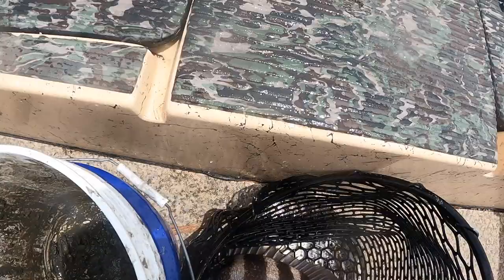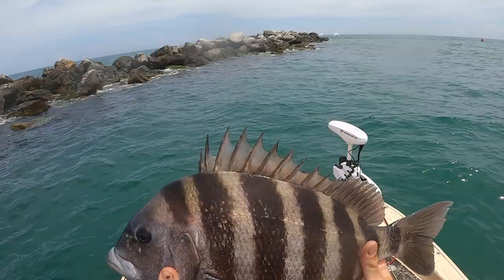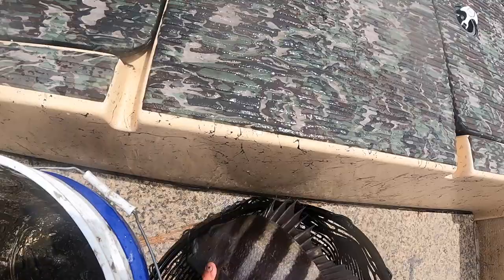That's what we want, baby. There he is — 21 inches. Nice 20-plus inch sheepshead!